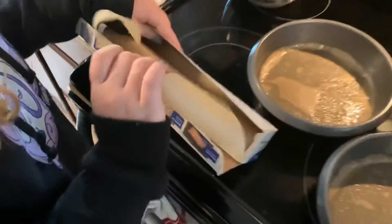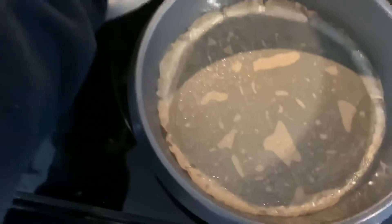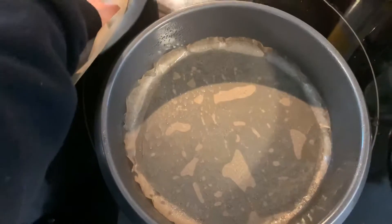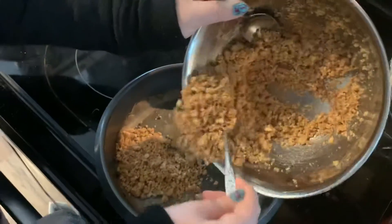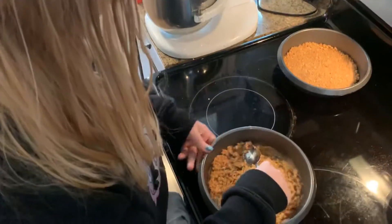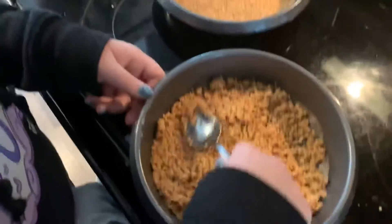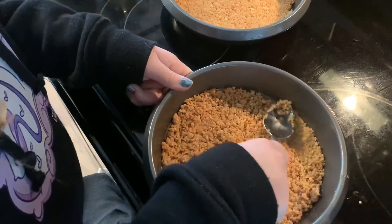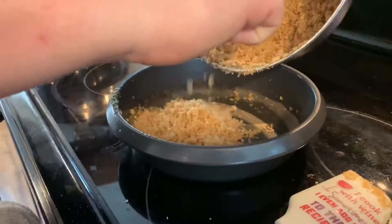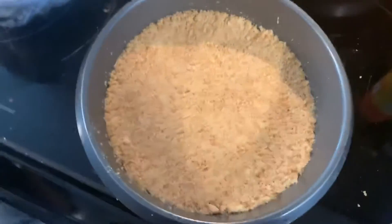Parting it with that and taking parchment paper — you make like a little disc in there and then you grease it a little so it looks like that. I'm putting this in there, spreading it out thin so there'll be one like Daddy made. Just press that down in there — that's the easy crust. Ta-da! I did this one.